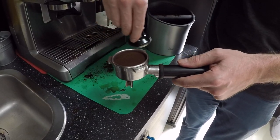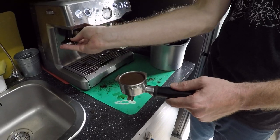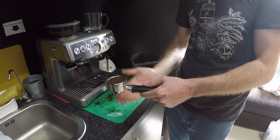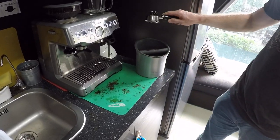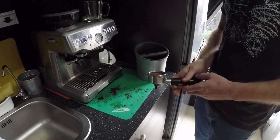You want to try to keep that as even as possible with your tamp. Once you've finished tamping, whatever you do, don't knock it, otherwise you'll get channeling and the water won't pressurize through your coffee — it'll find the path of least resistance. If you've done it right, you can tip it upside down and the puck won't fall out.